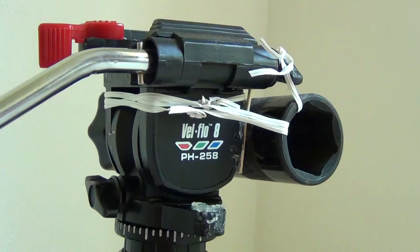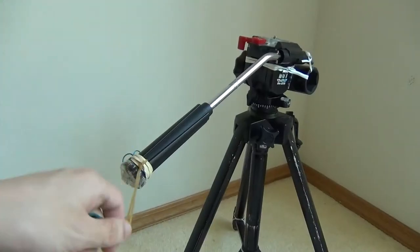Question: what's a rubber band trick? Fluid tripod head, rubber band — ding! There you go. Still here? Okay, so what's the point of this?